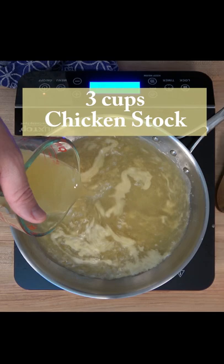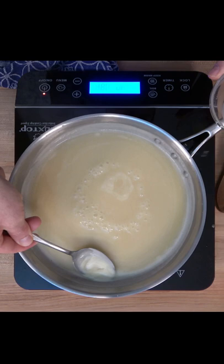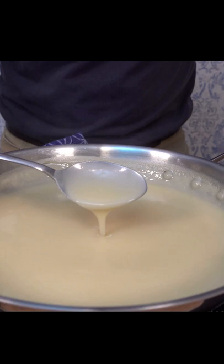Then add three cups of chicken stock. Grab a whisk, give it a little mix, and bring it to a simmer. Skim the top to remove the impurities, then reduce it down to the desired thickness. You'll know it's done when it coats the back of a spoon and you can do the line test and the line stays.